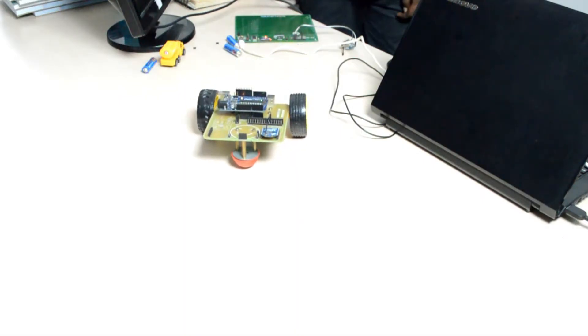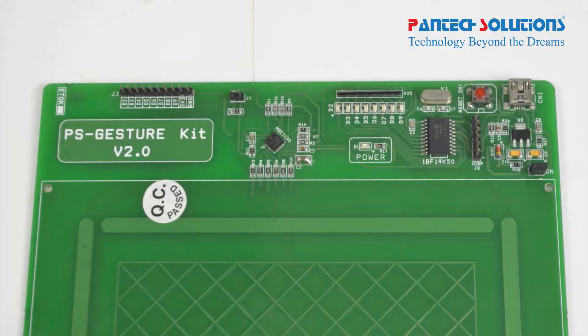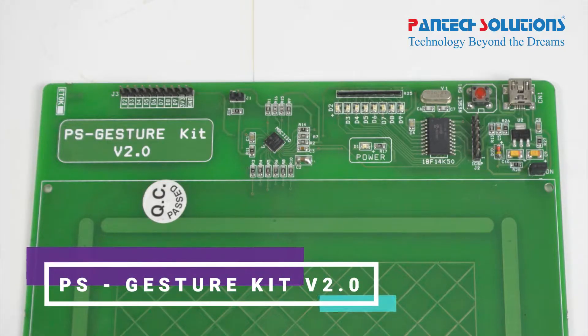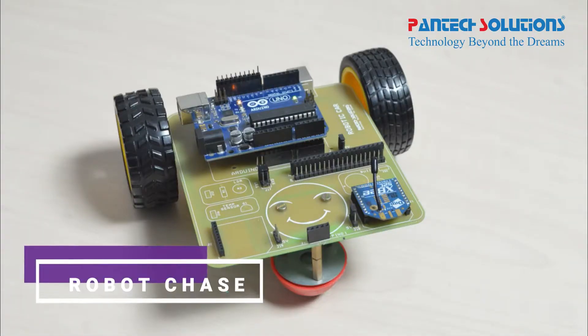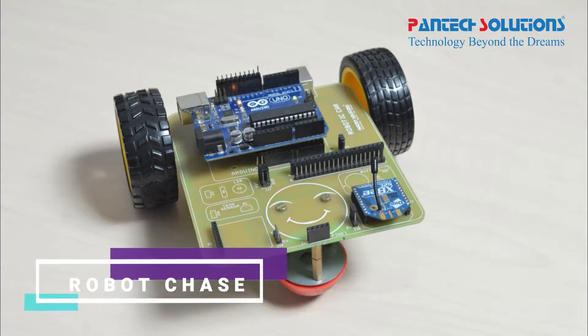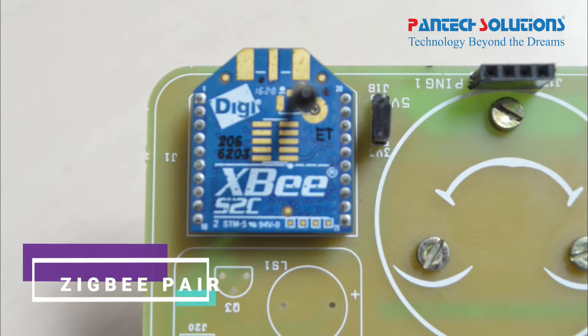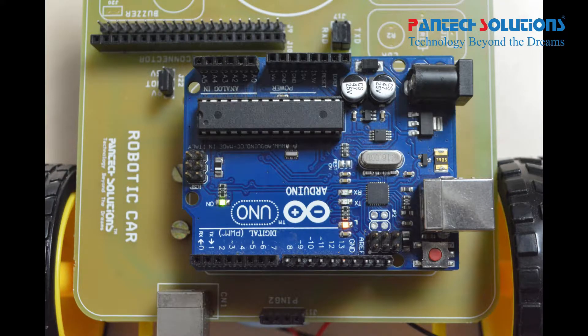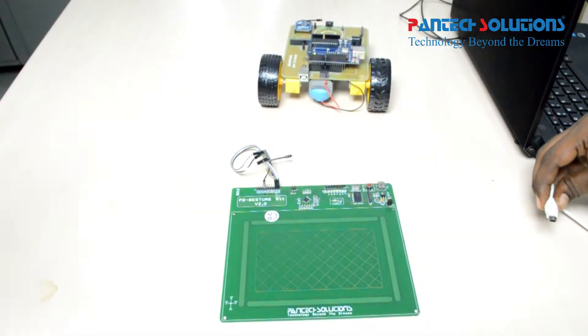Hi! Welcome to Pentex Solutions. Today we are going to see Gesture Robocontrol, GestureKit version 2, Robochase, ZigBee pair for wireless communication, and Arduino. Let's start.